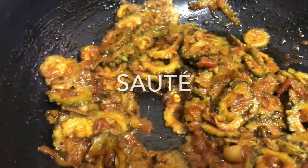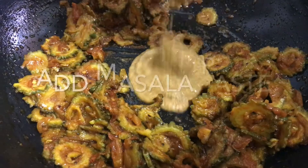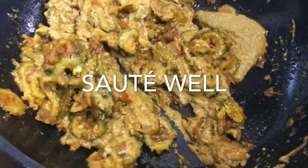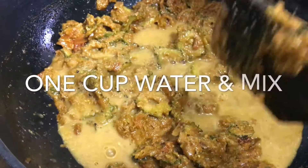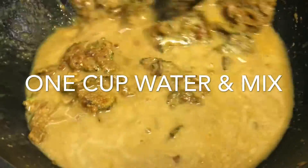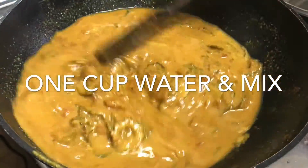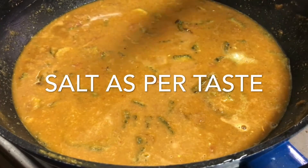We will set the masala paste in the mix jar. One cup of warm water — mix it and we will mix all the water. You will mix it properly. We will mix it thick and then mix it in a little more well with hot water.